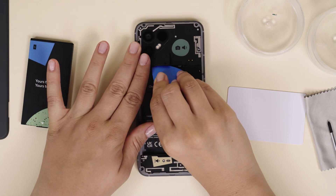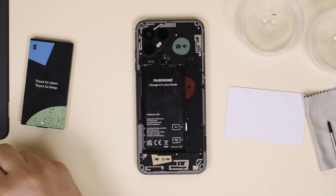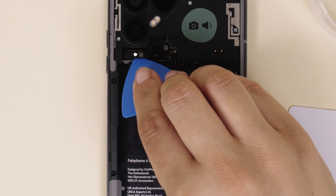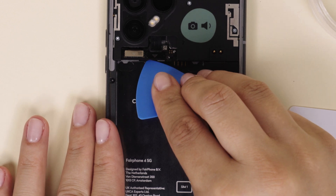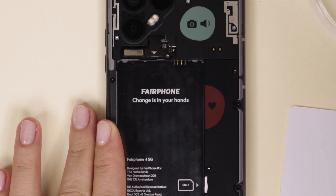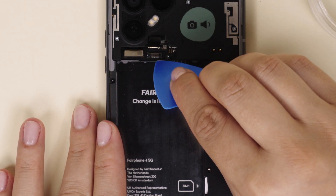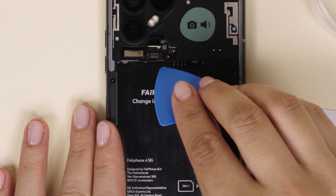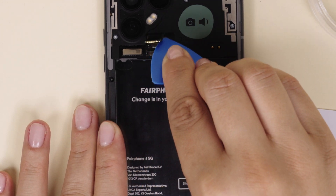Next, using a plastic card or guitar pick, gently lift up the camera connector lid starting from the right. Still using your card or pick, lift all three so-called BTB connectors, following the arrow on the connectors. The third connector will be visible after you've lifted the other two. No need to force things here — gentle pressure until it comes loose is the way to go.